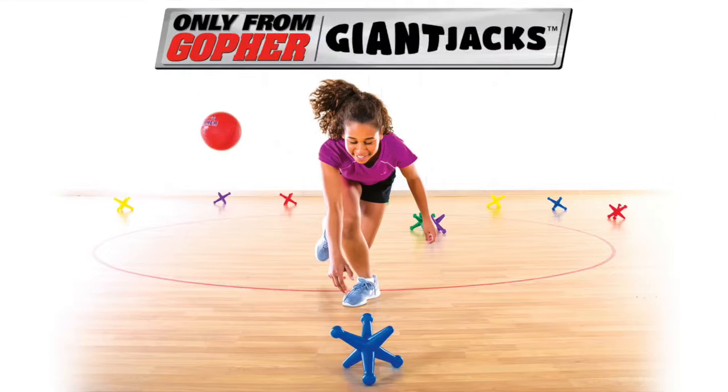The Giant-sized activity for fast-paced, racing fun. Giant Jack Set. Only from Gopher.